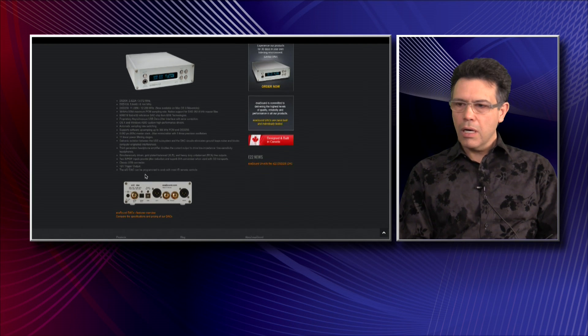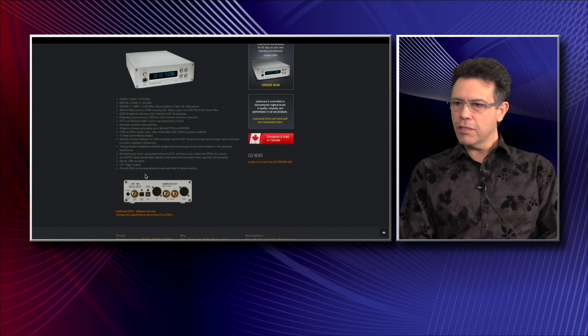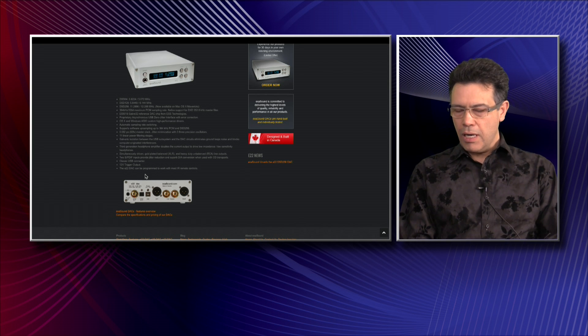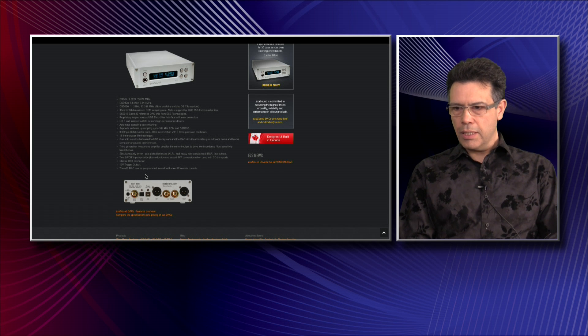Within the technological components on the signal path that we use inside this device, we don't down-sample — we just try to play everything the way it's recorded. Our aim is to make the sound as transparent, as crystal clear, and as non-colored as possible. To do something like that you need an extremely clean signal path.